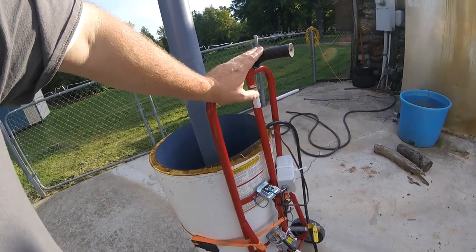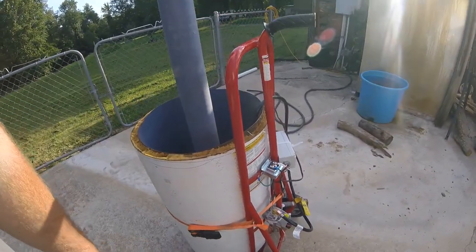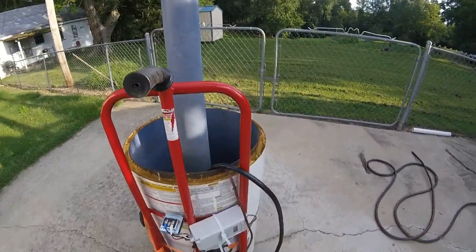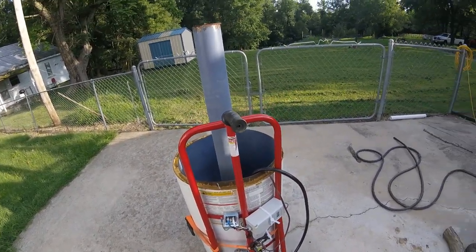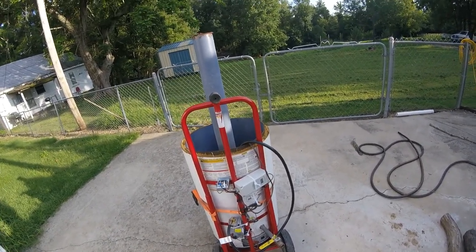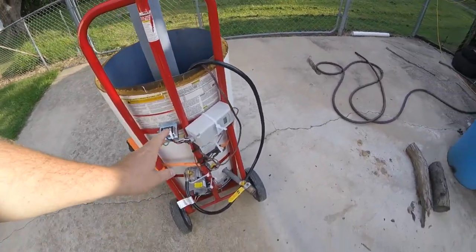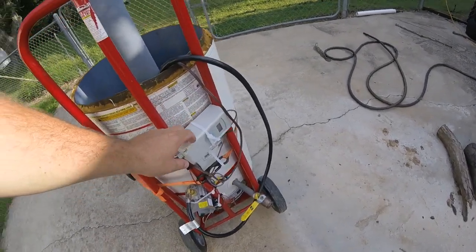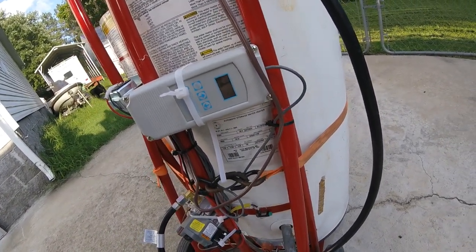I went to Harbor Freight and got a hand dolly. It's just got a regular one-inch ratchet strap holding it on there. What makes this different from a turkey fryer style scalder, like what Josh at Stoney Ridge Farm is using, is that this one is automatic.